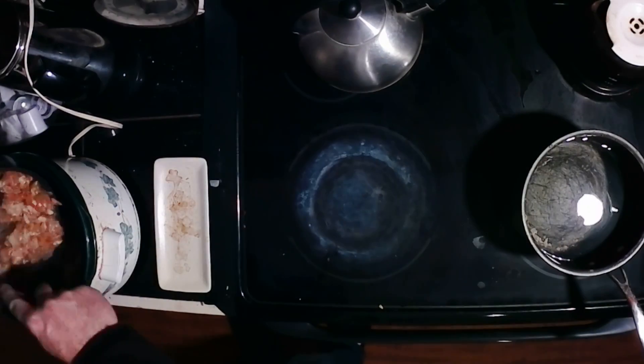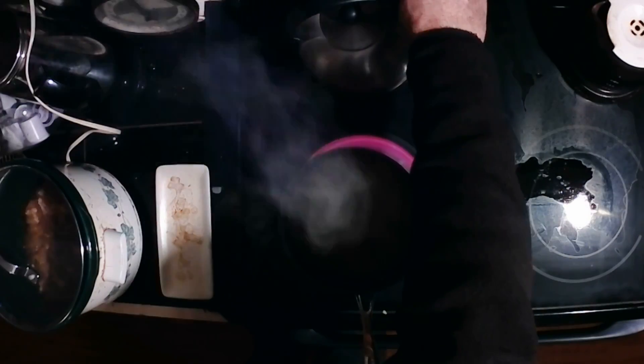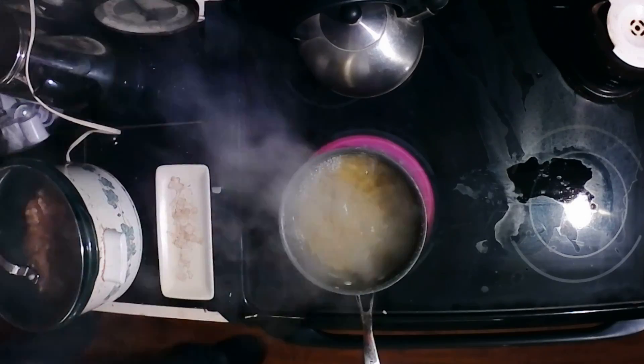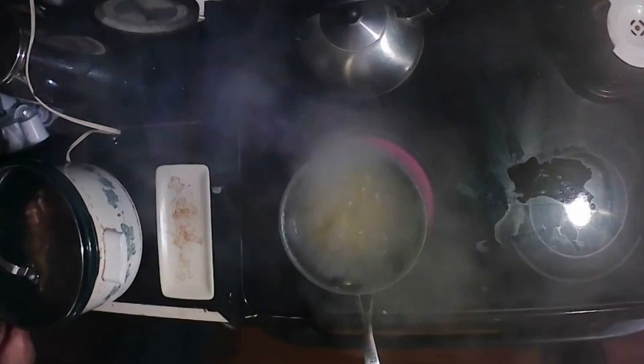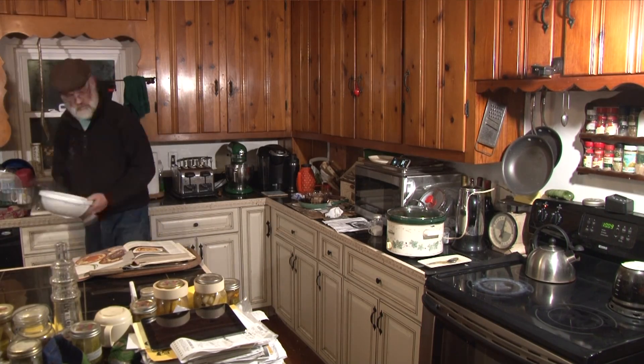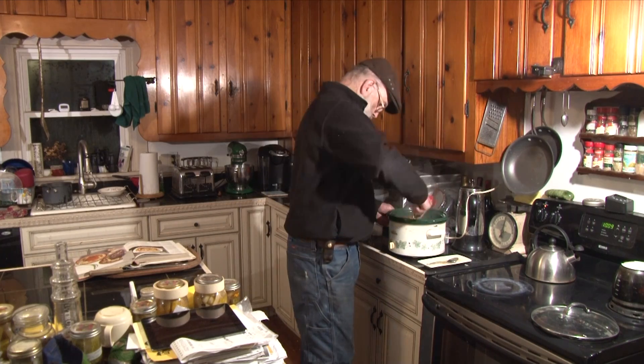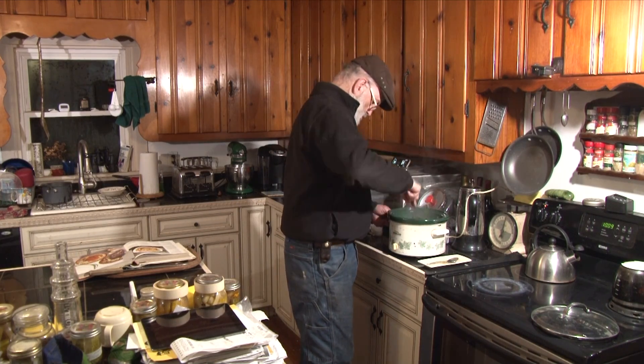Transfer to crock pot to keep warm. Cook the penne in lots of salted boiling water for ten minutes, or until tender but still firm. Rinse under hot water and drain well. Put into the crock pot with the sauce, toss and serve. Use the remaining cheese if desired.